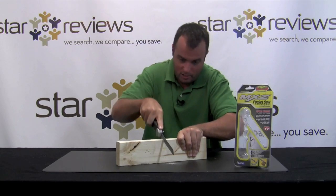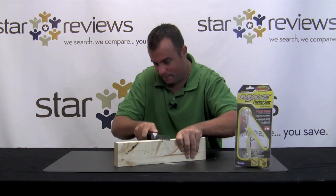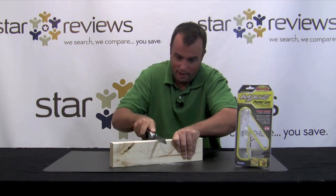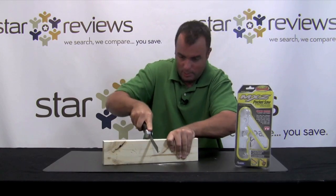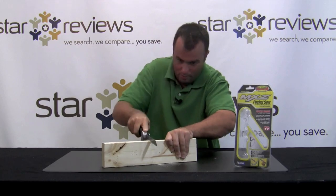Initial impressions are it cuts through at first with good pace, but let me be honest, I think if I had a wood saw, I'd be way further ahead than I am right now. I'm going to keep cutting this piece of wood and we'll share with you our results.